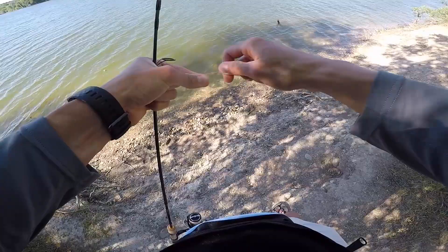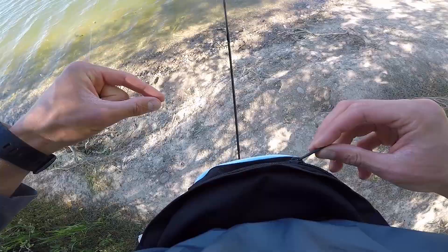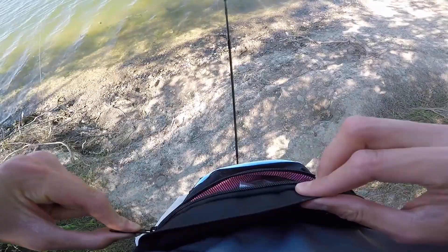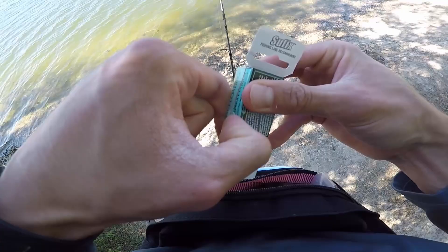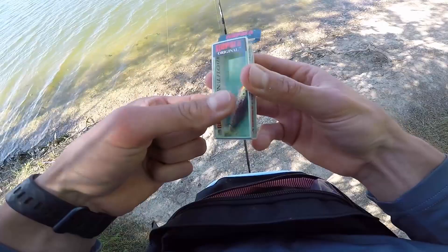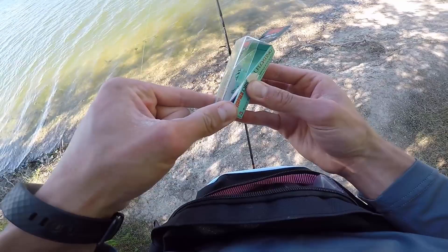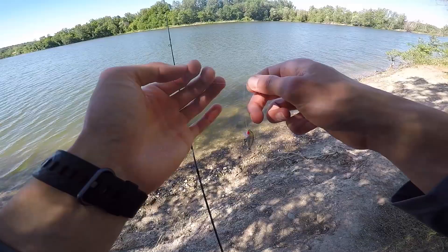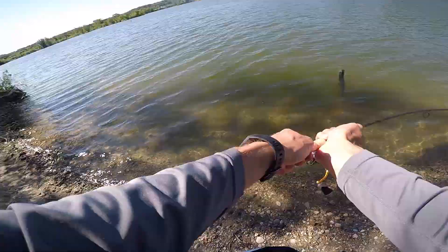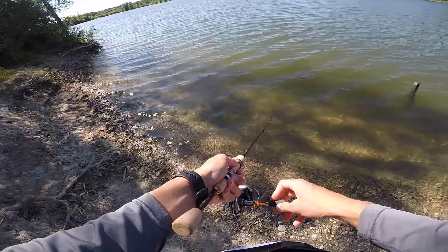A reel doesn't take up too much space, so you can just throw it in your backpack or suitcase. Now we just got to rig something up. I'm wearing a fanny pack because it's so much easier to access stuff. I was planning on fishing with a little bobber and some Berkley Gulp for bluegill, but because it's kind of windy I'm going to try this Rapala Original Floater. I spooled up two pound monofilament, but anything from two to six pound is great for ultralight.